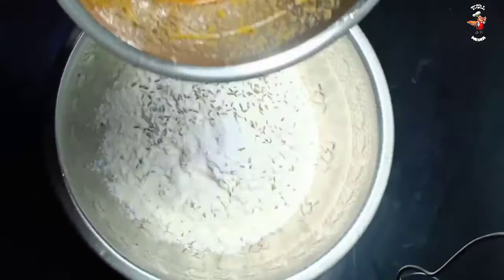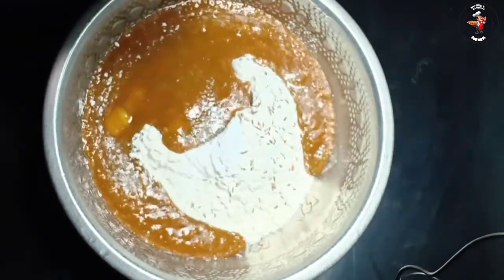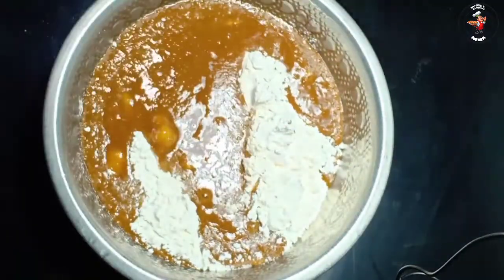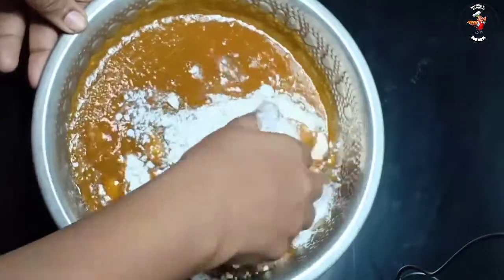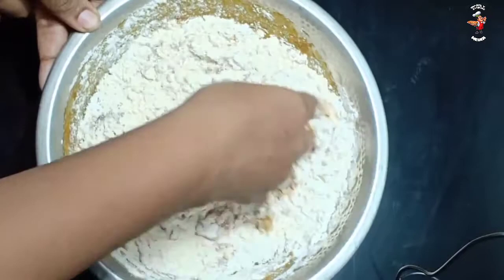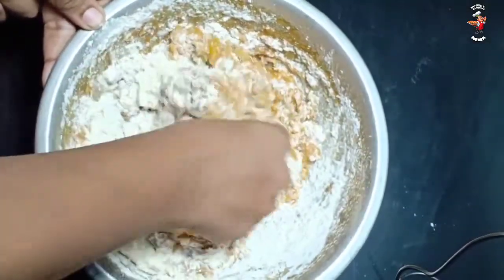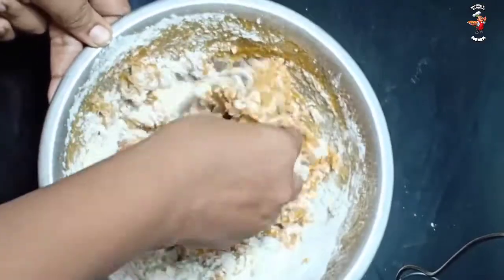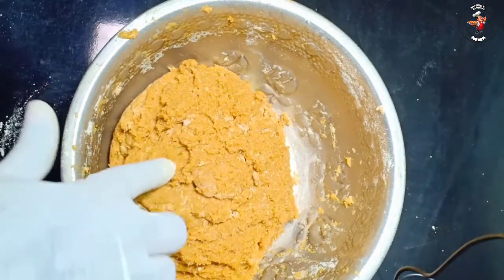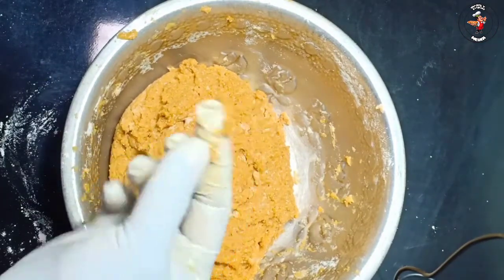We will add the mixture to the mixer. Now we have to make it very tight and loose. We are going to mix the pan and it is very tight and loose.